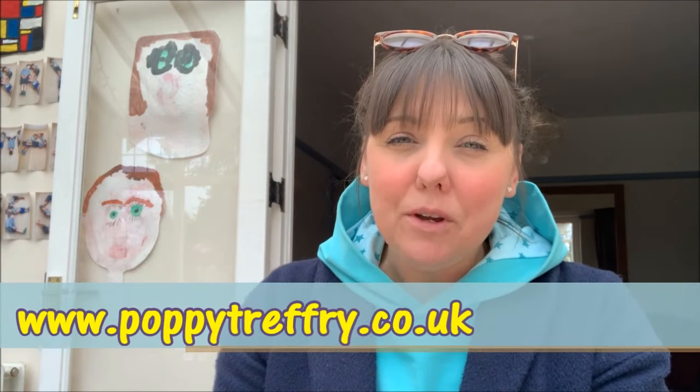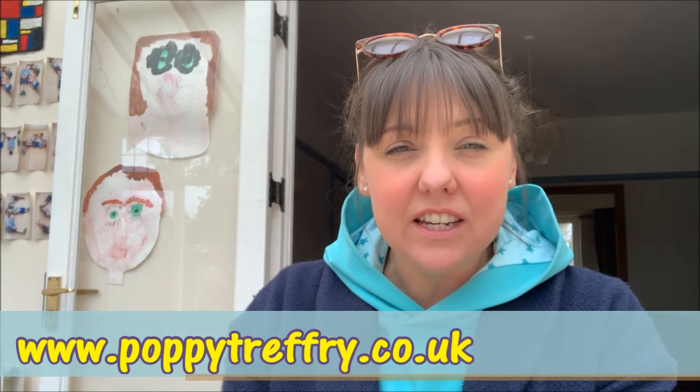Hi everyone, welcome back to my channel. My name is Karen and I hope you're all doing really well. I've got something really exciting to share with you today — it is a new product launch for Poppy Treffery. Poppy Treffery is a Cornish-based materials artist and she has some lovely designs out there in lots of different shops.